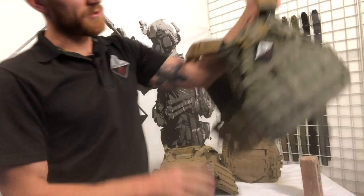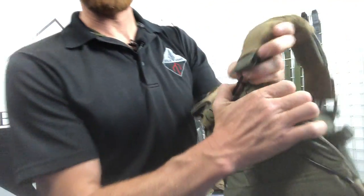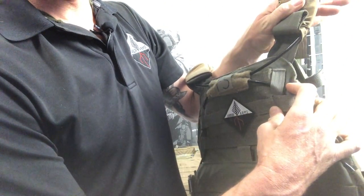Now the Frickett FS, or fixed strap, is for plate carriers where the strap is actually sewn into the plate bag.